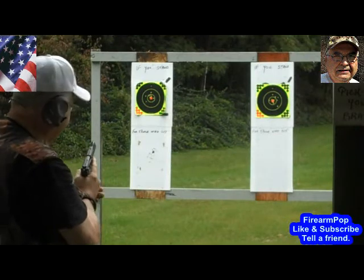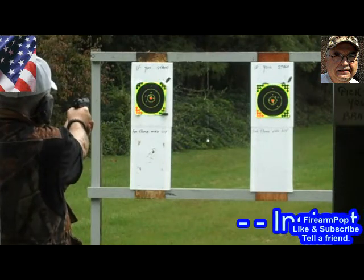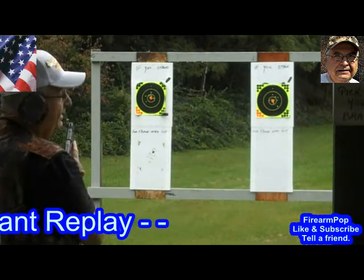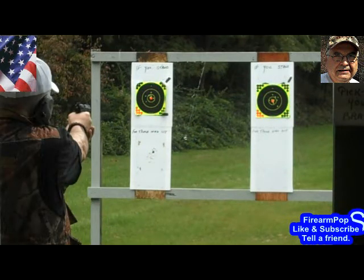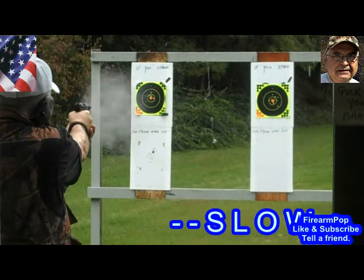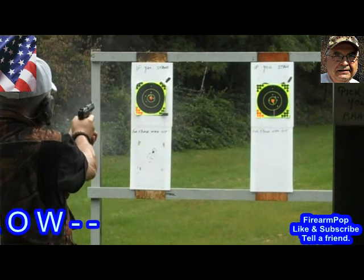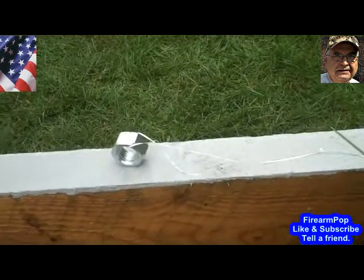And that's the way it's done. And there it is folks.